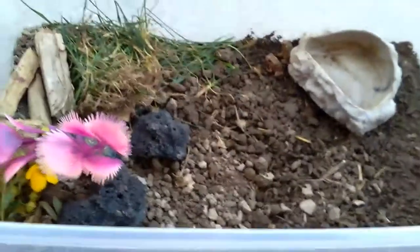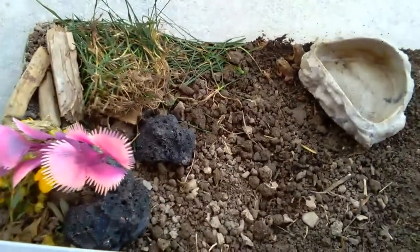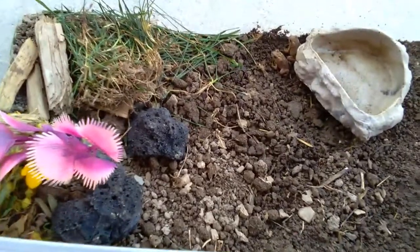Hey guys, welcome back to Toys and Fun. Today we're going to be showing you how to catch and take care of toads.